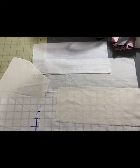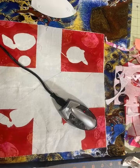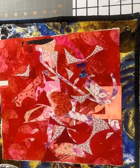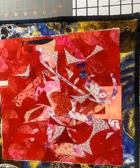My background fabric — I'm using some inexpensive muslin. It's going to have lots of layers on this so it's okay if it's thinner. I'm going to start by fusing down the largest pieces first, and then I'll just continue to layer all my fusible pieces on until my muslin is completely covered.